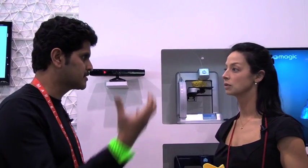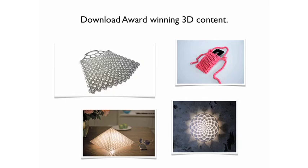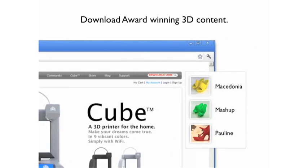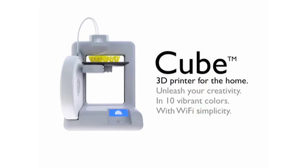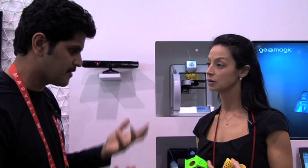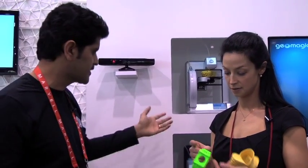The process is simple: you go to cubify.com, you download a digital model, you use apps and you customize, personalize, and tweak the models. Here's an example — here's a watch belt with the creator's signature on it, and now you can print this in your house just by downloading it, customizing it, and printing it on the Cube printer.